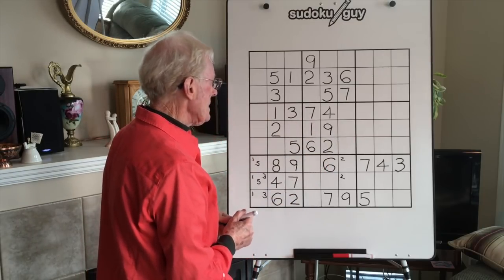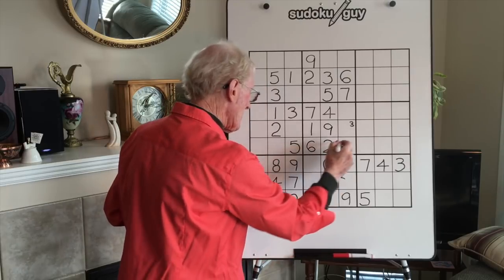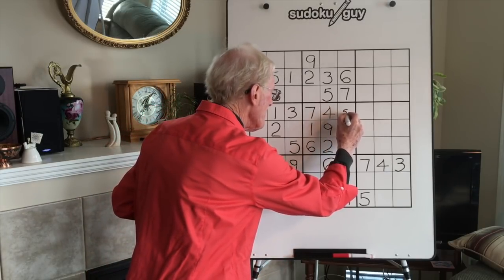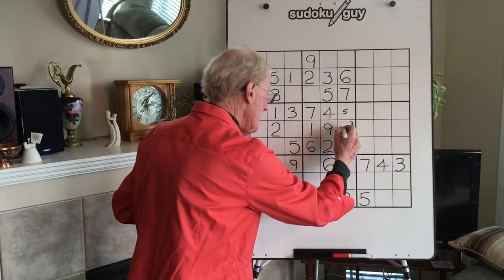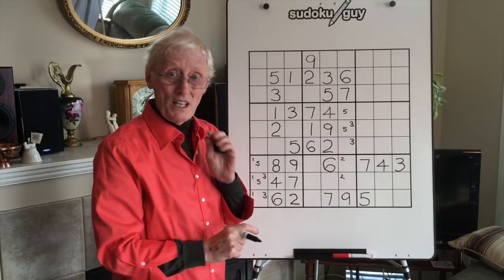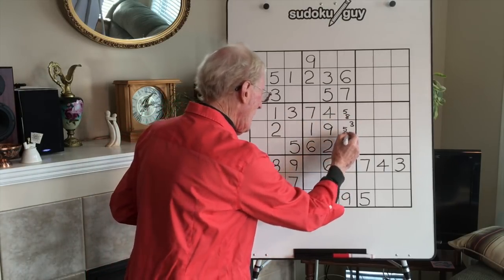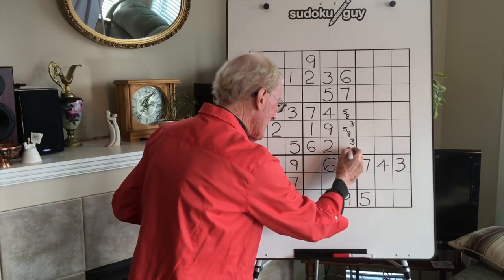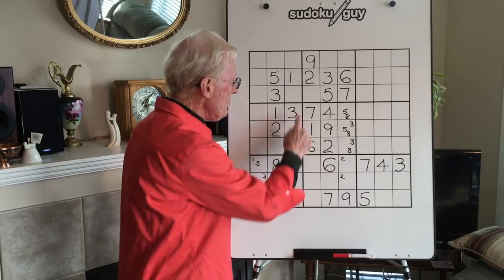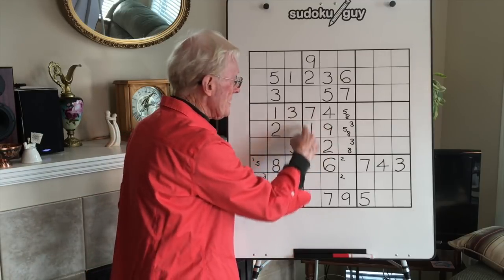Let's look at those empty cells. Can't be a 1, can't be a 2, it could be a 3 — but not up there because of this 3, so the 3 can go here, and there's no 3 along this row so we can put a 3 here too. Can't be a 4. It could be a 5 — we could put a 5 here and here, but we can't put a 5 here because there's already a 5 there. So the only other number left is an 8. This cell is 5, 8; this is 3, 5, 8; and this is 3, 8. Now you have a 3x3, using the numbers left over in this block.